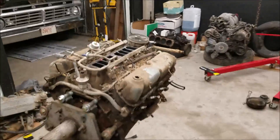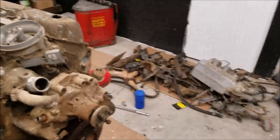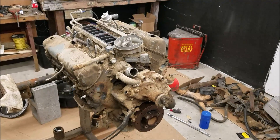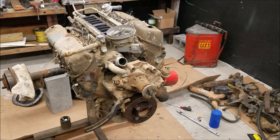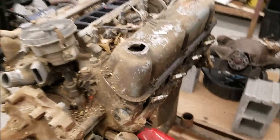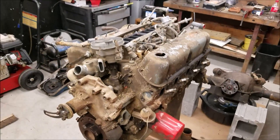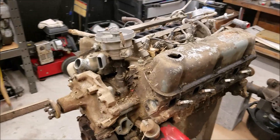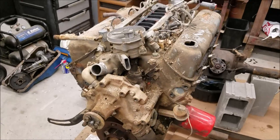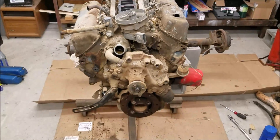I got this engine from a subscriber here in the local area. He got it out of a parts truck and I'm not really sure about the condition, so we're going to tear into it and take a look — kind of a mystery engine reveal. It could be kind of dirty. Looks interesting, but I got it for a good price and I do need a few engines. It looks like it sat for a long time and didn't have a lot of the accessories.